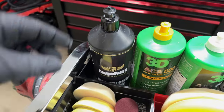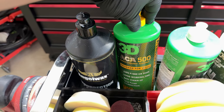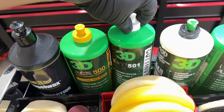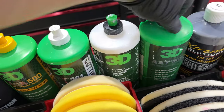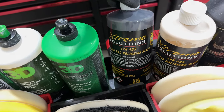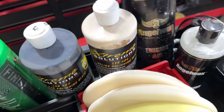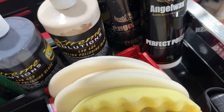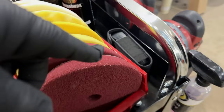We'll go through the compounds real quick. We have Angel Wax Resurrection Extreme, 3D ACA 500, 3D AAT 501, 3D 1, 3D AAT 502, Extreme Solutions LVR 403 and 404, Angel Wax Enigma all-in-one, Angel Wax Perfect Polish, plus a pad cleaner.